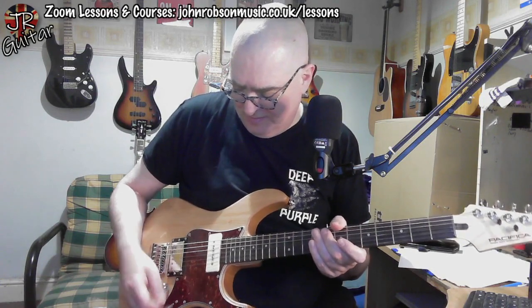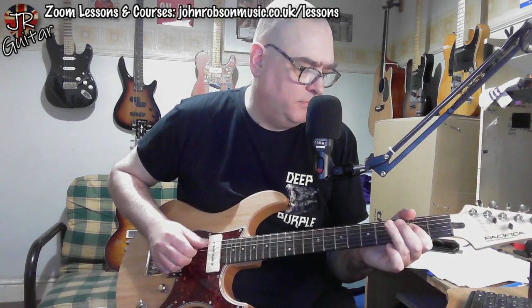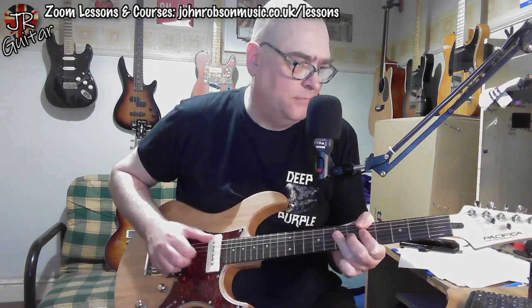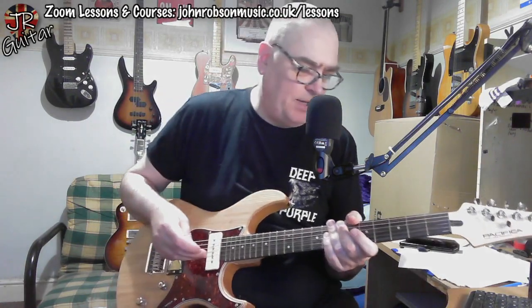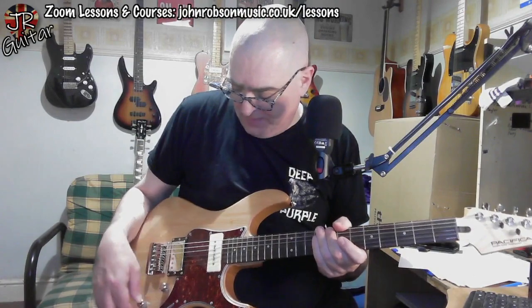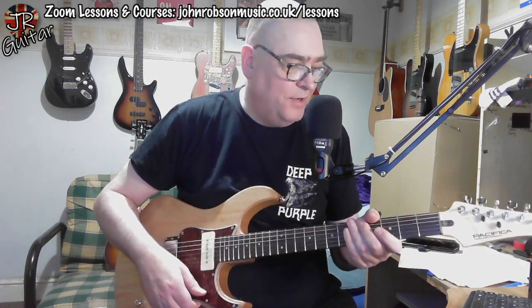You could make the case that the bridge pickup has a hint of Telecaster about it too. Do you hate it when your fingers are just freezing and you can't play anything? I do apologise for my slightly uncooperative fingers today — I've just been walking the dog and it's cold outside. It's a nicely balanced guitar: no neck dive or anything like that. It's not a guitar you physically have to hold whilst playing it.